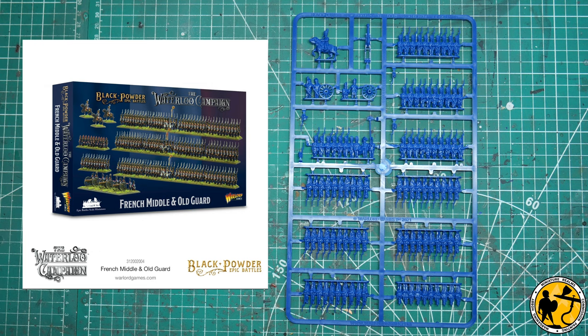Hello, welcome to Miniature Realms. My name is Stuart and welcome to another short review video and another Epic Battles Waterloo campaign video as well. Warlord Games have very kindly sent me ahead of their release date some French Middle and Old Guard, which are due to be released in April alongside the Highlanders which I've reviewed recently.